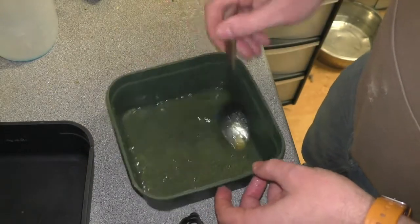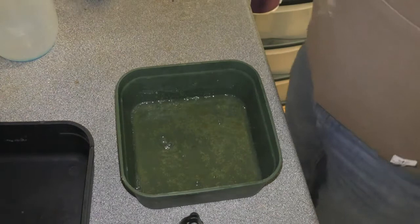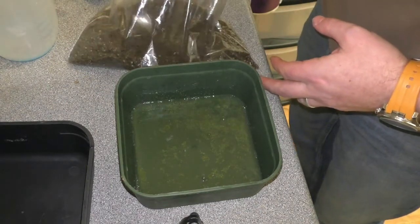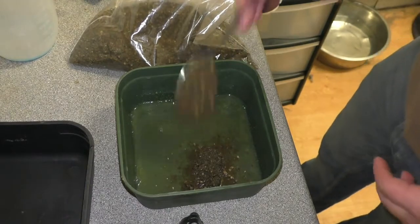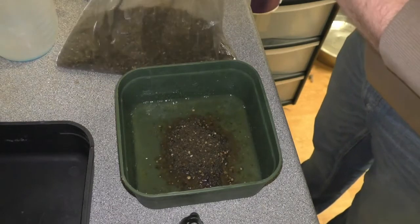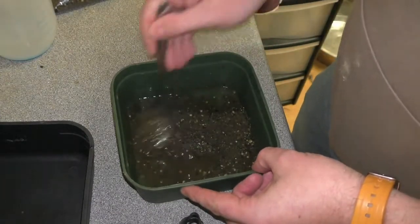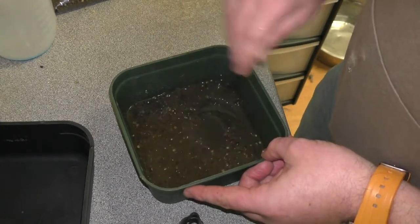It should start to get to some sort of slimy consistency, and as you can see, most of that is dissolved. Then what we're going to do is add four or five teaspoons of your groundbait mix. This is one I've used earlier — there's quite a lot of hemp in there — but you can use pretty much any groundbait you want. The beauty of this is that whatever groundbait you're using, you've always got a hook bait that is going to match it completely and utterly.